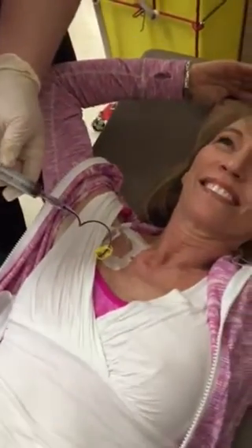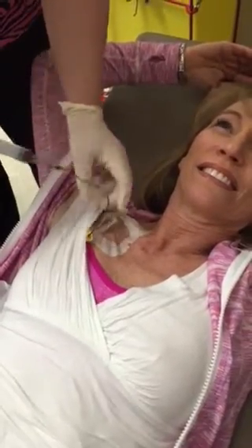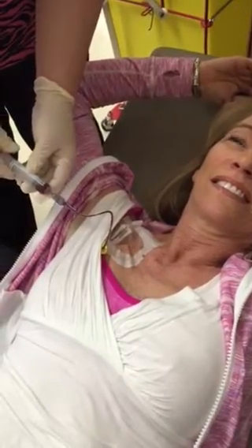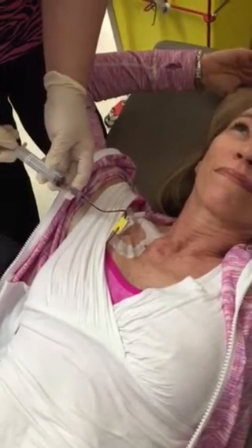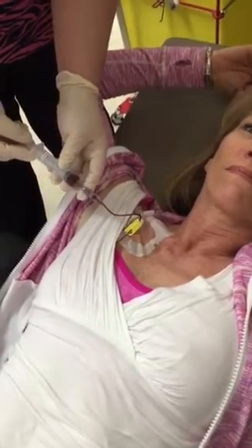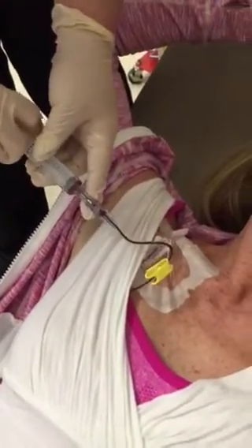Looks like it's working. Does it hurt? I want it to go all the way up to the five like that. Now we're going to do a push-pull thing again. Do you feel it? Not that time. I'll tell you when I feel it.